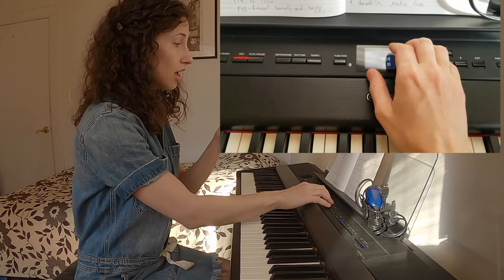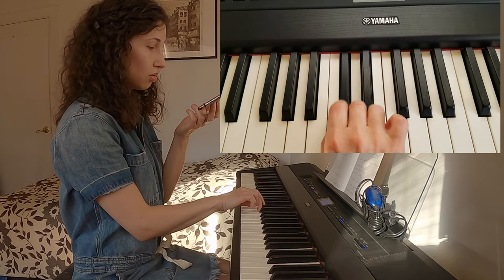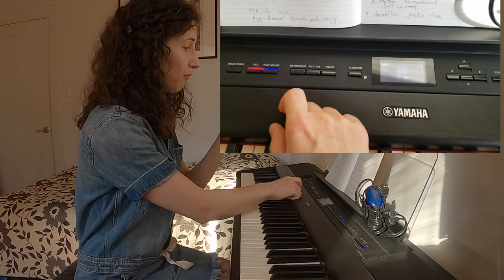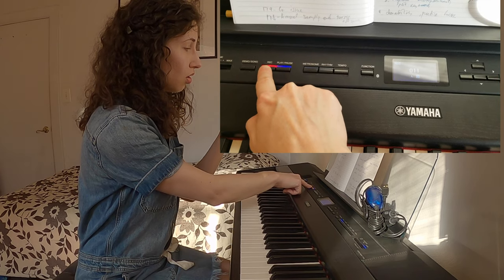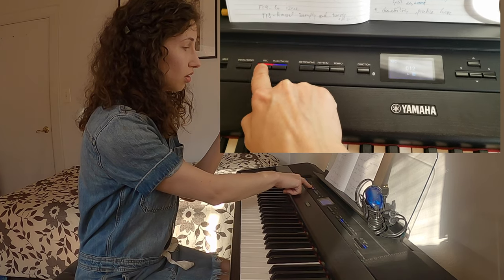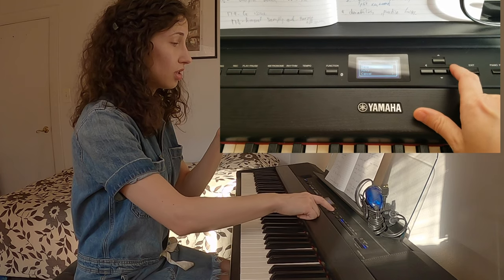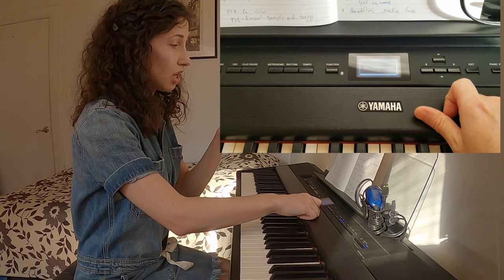Let me play something else. By the way, the trill shows you there's really no difference between the black and the white key — they're all the same. I press record again, and yes, I'll save. That will save it — saving to user.